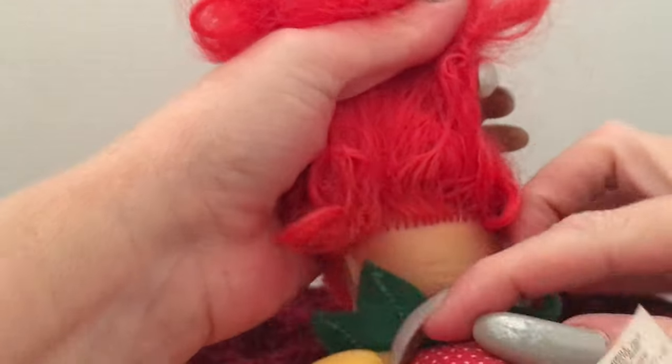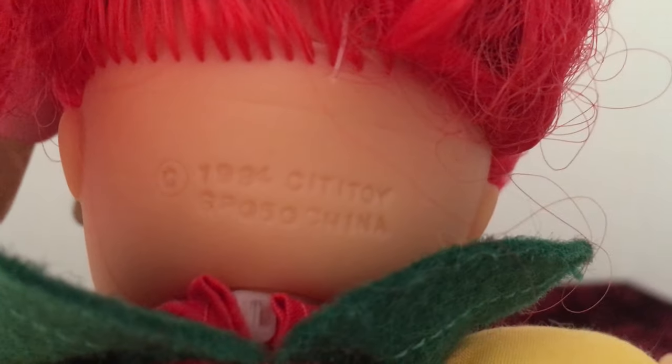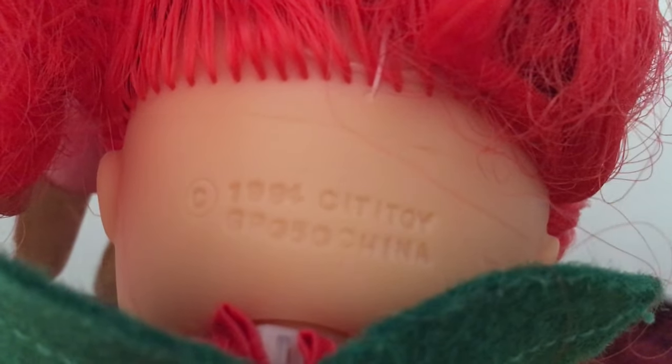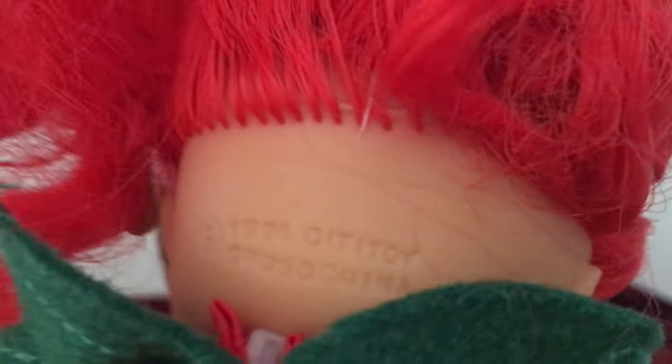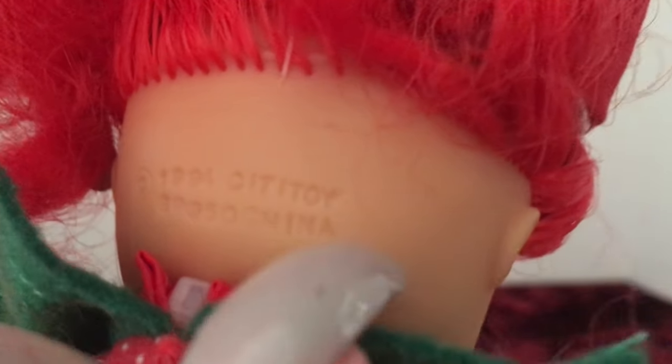She is marked on her neck as well, and this is where I was able to start doing the research. On her neck area it says 1994 and then City Toy, and then there's what looks like a mold number on her neck and then China. And then on her tag — her tag is not descriptive at all, but I'm thinking that might be missing the other side of it.